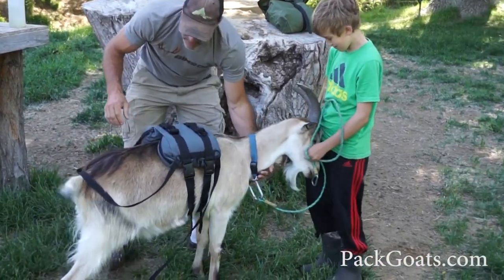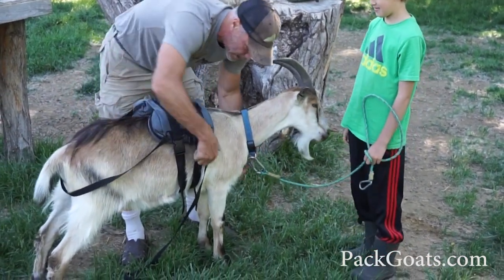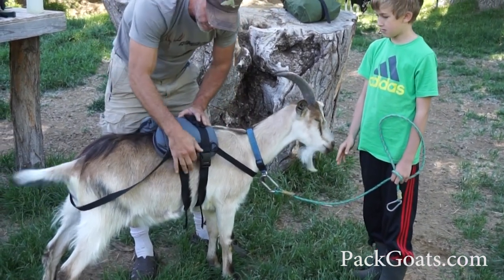These guys are kind of shorter, so they're a little bit different. We just pop that down over the tail, bring this up over, and now we have a saddle that's complete and ready to go.